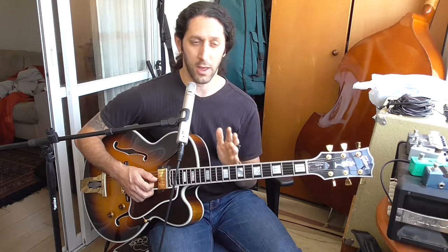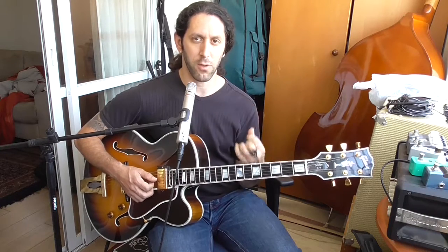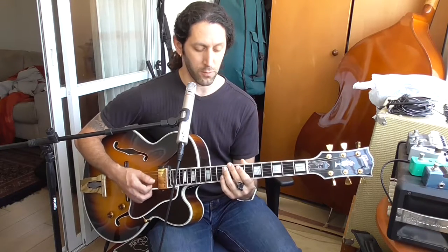Swing feel, as any dancer will tell you, is filling the 4 beats — the 'big 4' — very strongly. So if you're playing 'All of Me,' you don't want to play 1, 2, 3, 4 with just bass on 1 and 3. You want to play the whole 4: 1, 2, 3, 4.